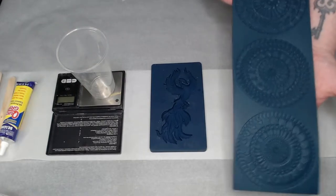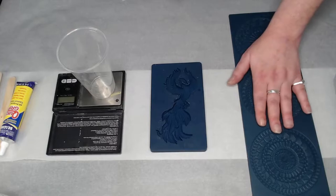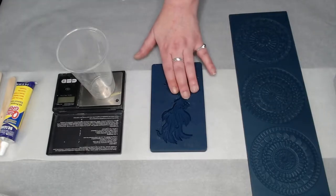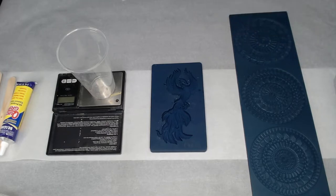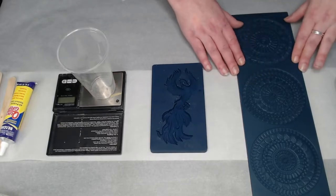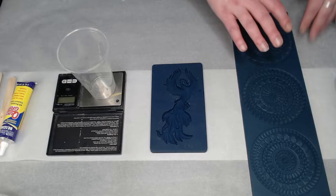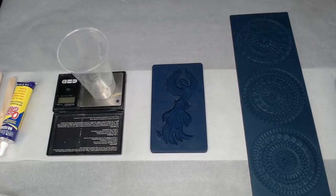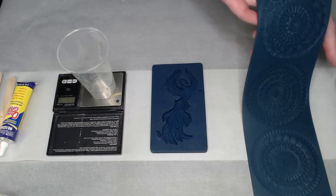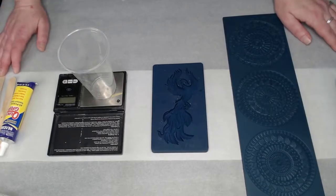I also have one of the Mandela molds here just in case we make more resin than we need to fill the Phoenix mold. It's a good idea to always have another mold handy in case of overflow. If we do have enough, I'll spend some of the 10 minutes showing you how to get resin into very shallow style molds like this. So let's get started.